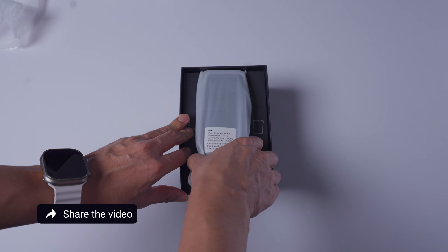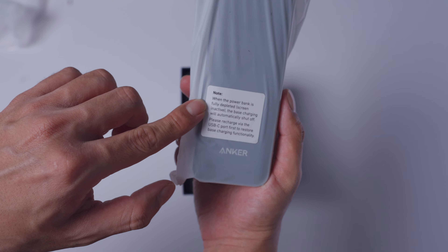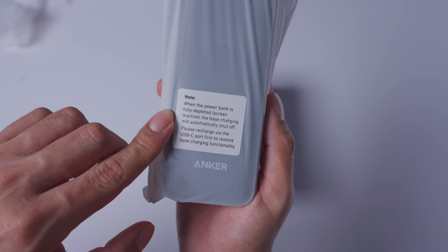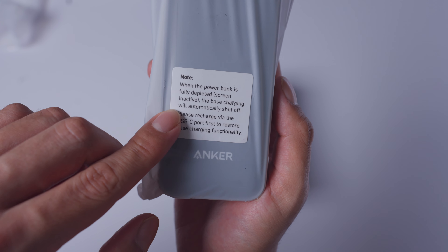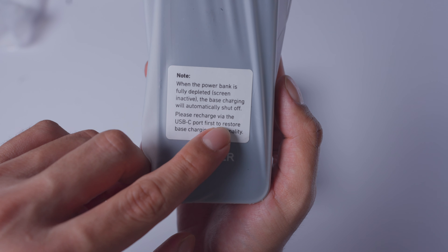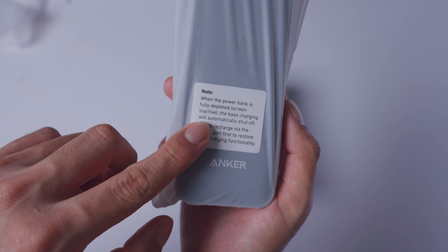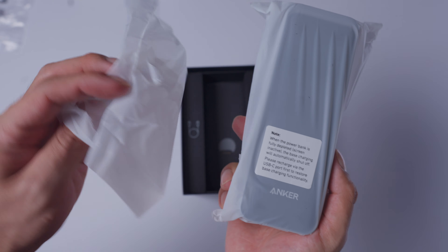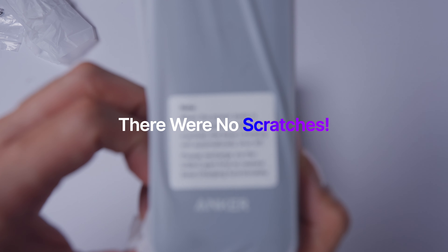The new one came in — it's basically a few days later. The difference between the old packaging and the new one is this little sticker. If you read it closely, it says: when the power bank is fully depleted, the screen is inactive and the base charging will automatically shut off — please recharge via USB-C port first to restore base charging functionality. This sticker was clearly not in the old packaging. That would have saved me so much time. It's actually a good thing now that we know it was meant to happen and we didn't have a faulty unit. We got this new one and hopefully it's free of scratches.